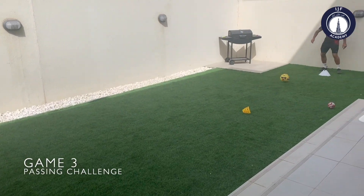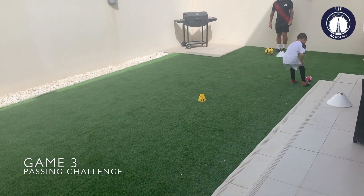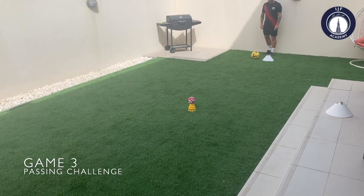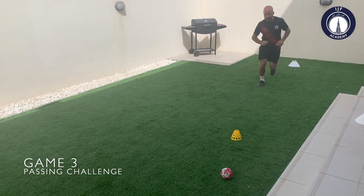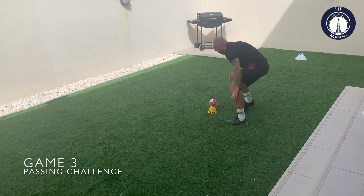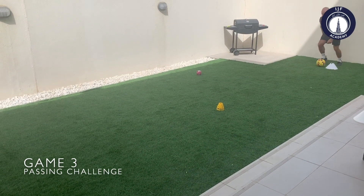Here's a little passing game where we're using a little target in the middle. Again, you can use anything you have around your house or your garden. The aim is to pass the ball and knock the target over. The person who knocks the target over replaces it. Play for a minute — most points wins.